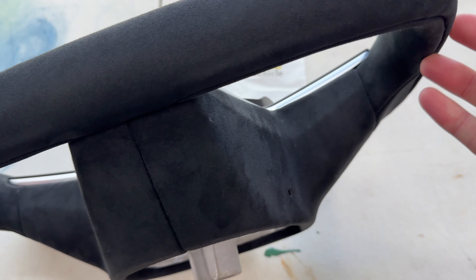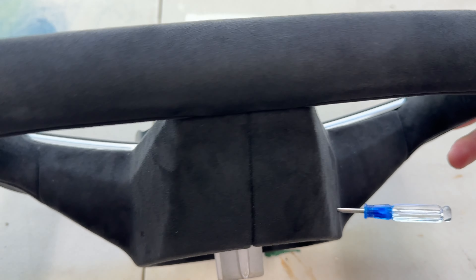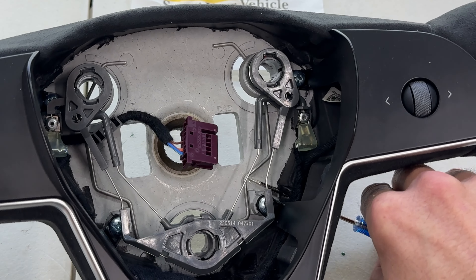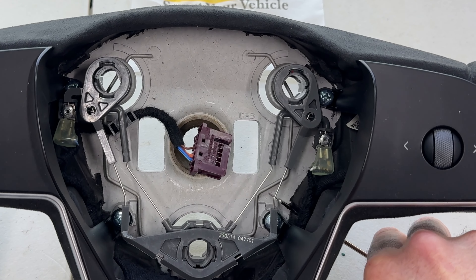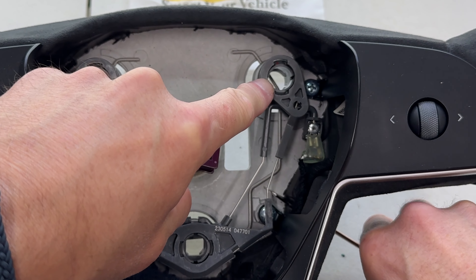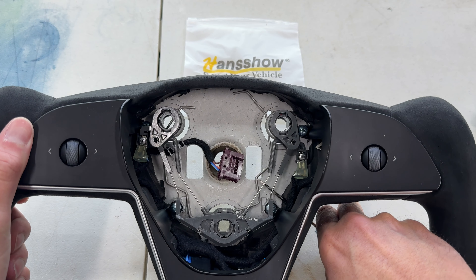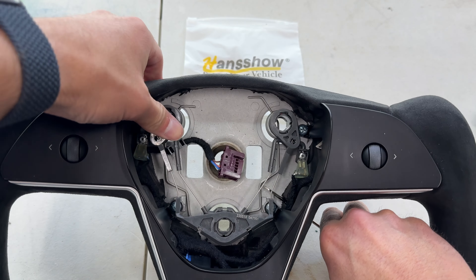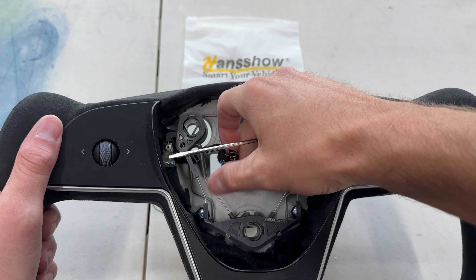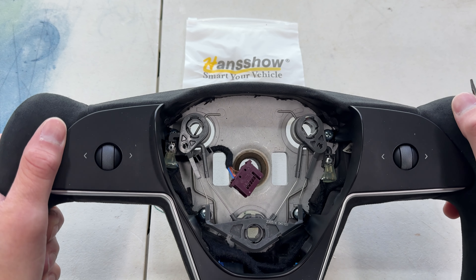Let me show you how this mechanism works to remove the airbag. You grab your screwdriver — this is the one that came with it — and on the back of the steering wheel you'll see there's a hole here and a hole right here; that's where this is going to go. You push in on the side, flat, and you see that bar — you're going to be lifting it and moving it out of the way. That pin is going to catch the pin in the airbag, and that's what holds the airbag in place. Once you push both sides it releases the airbag, and it springs forward because of the springs in here.